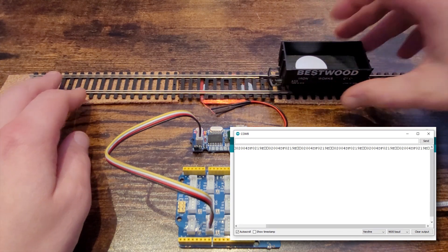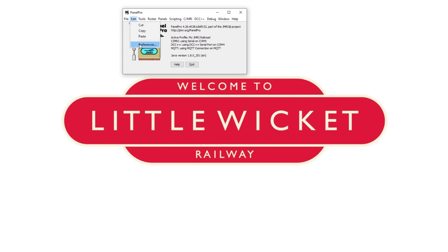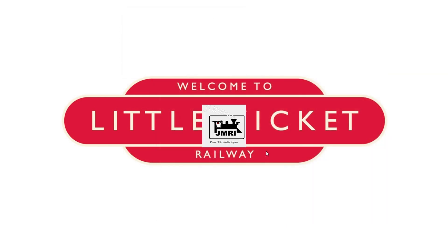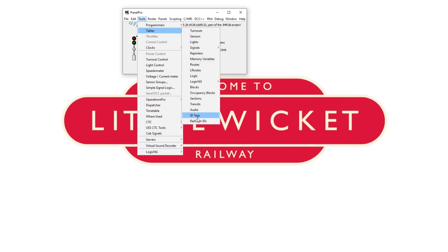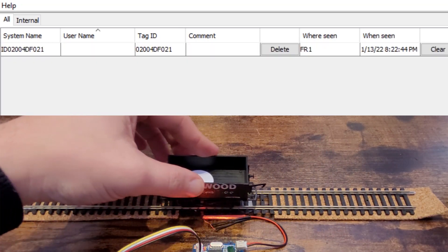And there it is. Now let's close the serial connection and see if we can get this to work with JMRI. I've got the latest stable version of JMRI installed. If we open it up, go to preferences, and set up a new RFID connection — select direct serial connection. The serial port for our board is COM9. We'll leave the adapter as generic standalone, and in the connection protocol JMRI have handily included Seed Studio, which sounds promising. The connection prefix is F and the connection name is RFID. Save that and restart JMRI. Now in JMRI, go to tables and select ID tags. Run the tag over the aerial again and we can see that the tag has been picked up in JMRI.